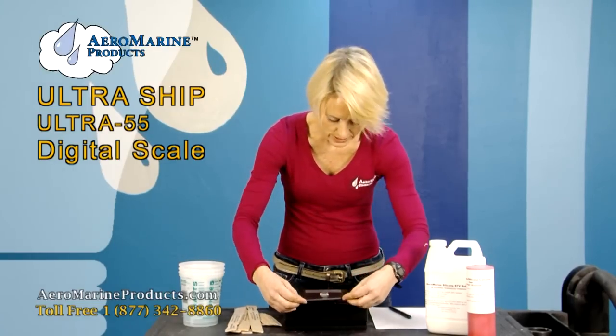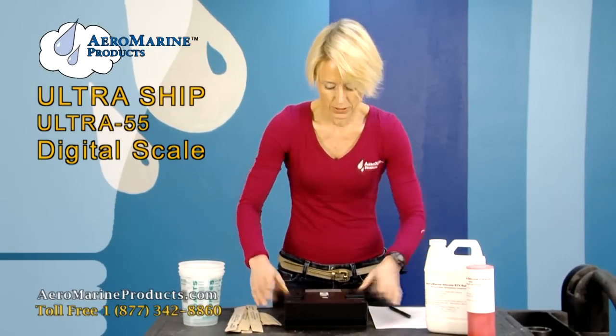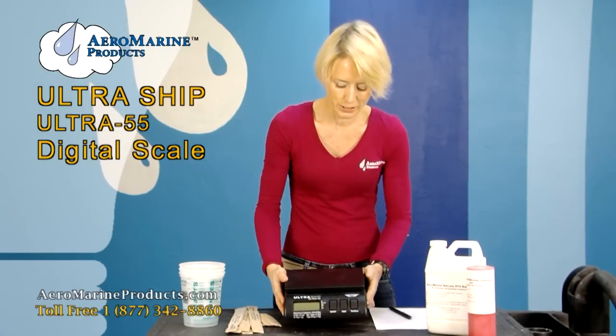Once you're certain you have all your batteries in, go ahead and carefully slide that part back in. Turn your scale over and you're ready to begin.